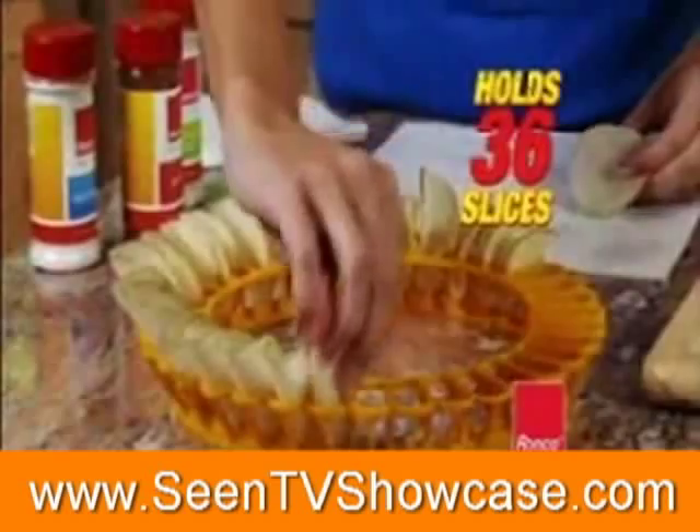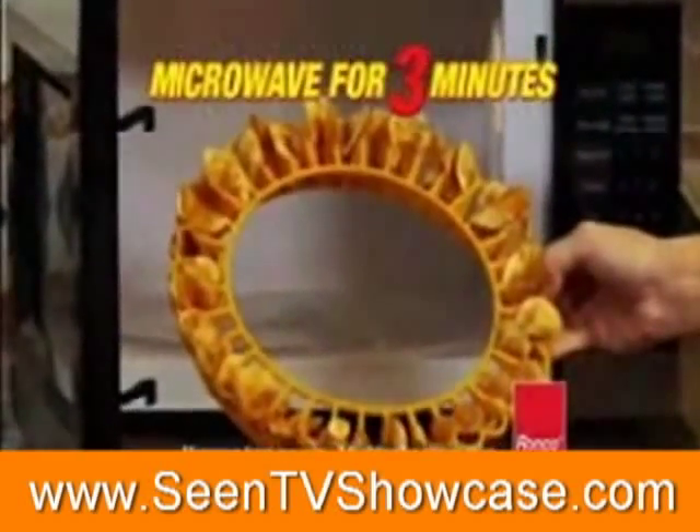Just slice a potato, season with your favorite flavor, and place in the Chiptastic tray. Microwave for only three minutes, and dig in.